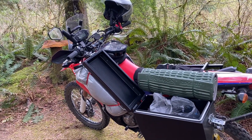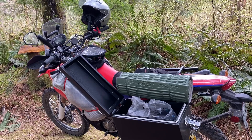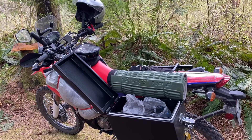Rode a bunch of double track, rode a bunch of power lines. Power lines are pretty much like my favorite thing to ride — it's double track but it's a little bit more technical than logging roads. I rode a bunch of logging roads today too.